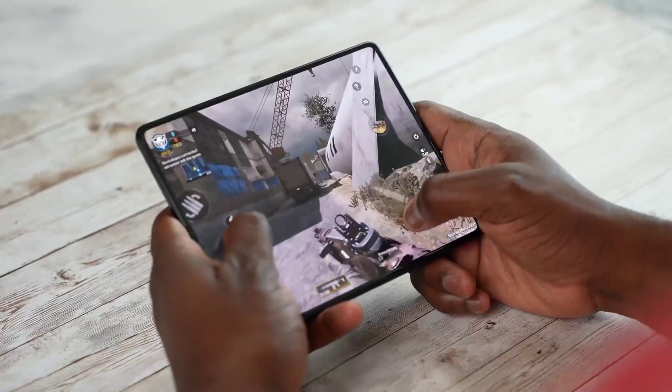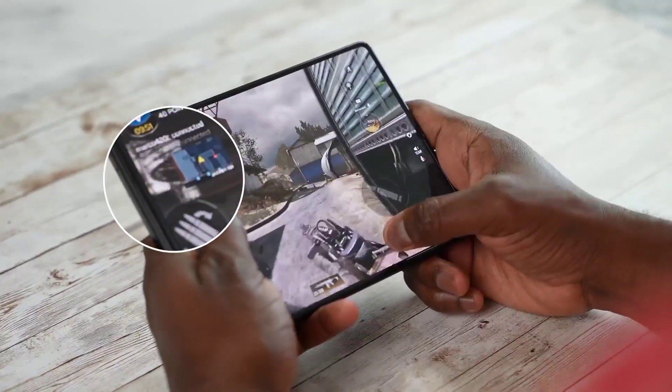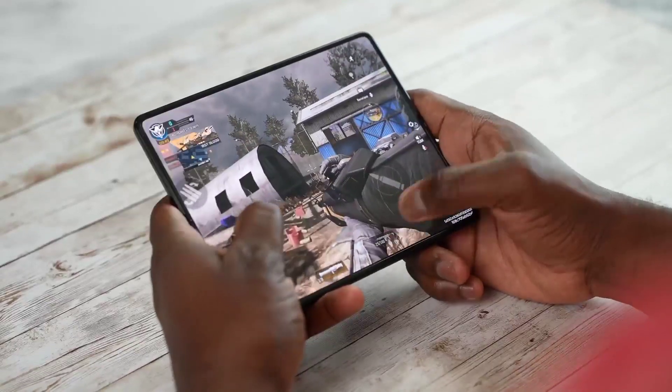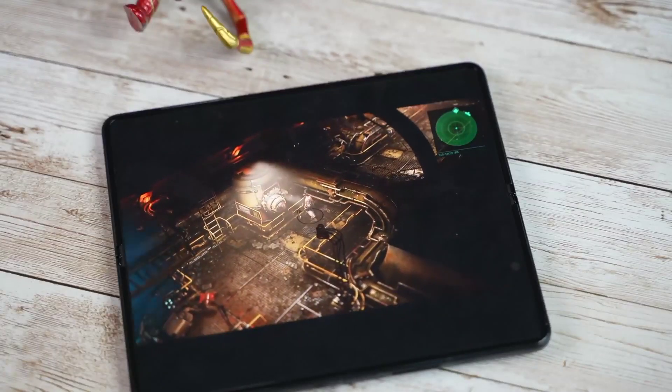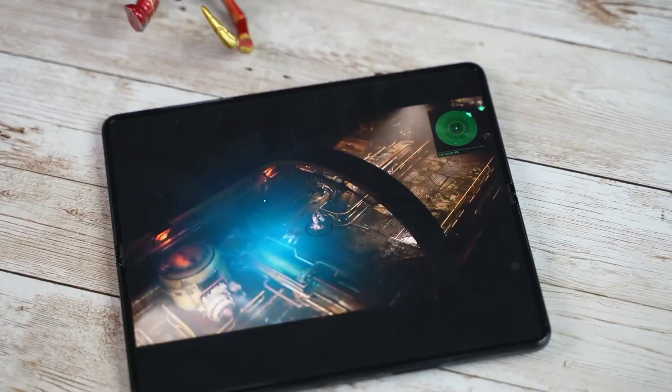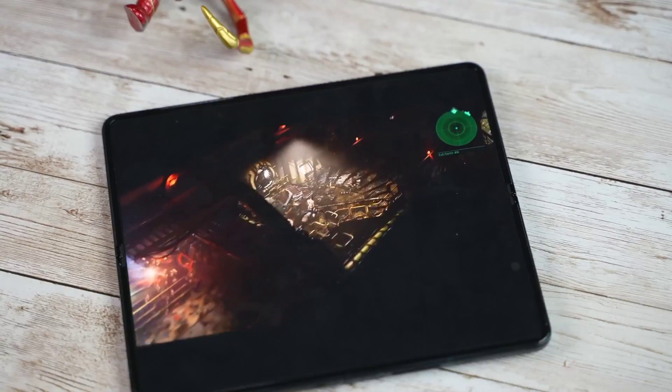The main thing people have asked and questioned is how well is that under-display camera shaded away while gaming. Take a look — it looks absolutely amazing. Especially when you get into games with different colors, it looks really good and allows you to feel like you're using a tablet for the first time that doesn't have a camera on screen and has almost edge-to-edge coverage. I absolutely like that.